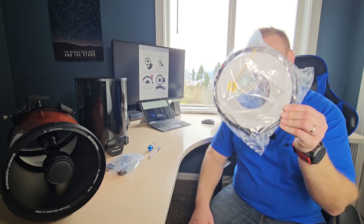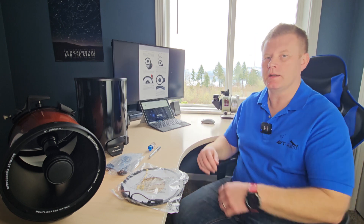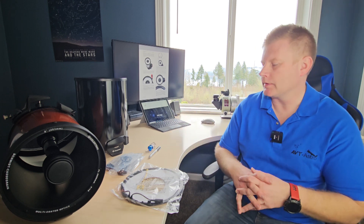Hey guys and gals, Vlad here with AVT-Astro. Today we are looking at installing Celestron's new heater rings on your telescope. I run a little astro blog called avt-astro.com and of course this YouTube channel, so if you're not subscribed, please do consider subscribing. Let's get down to what you're going to need to perform this installation.